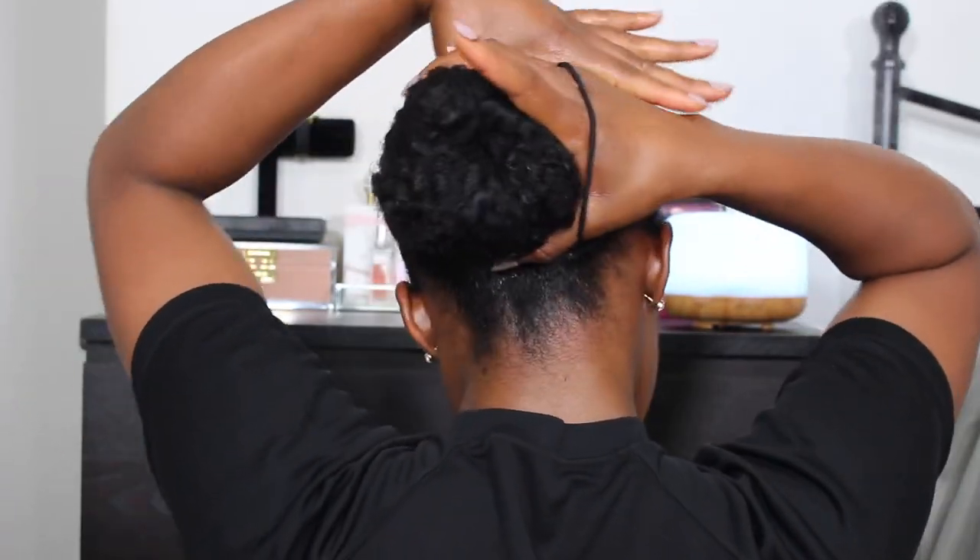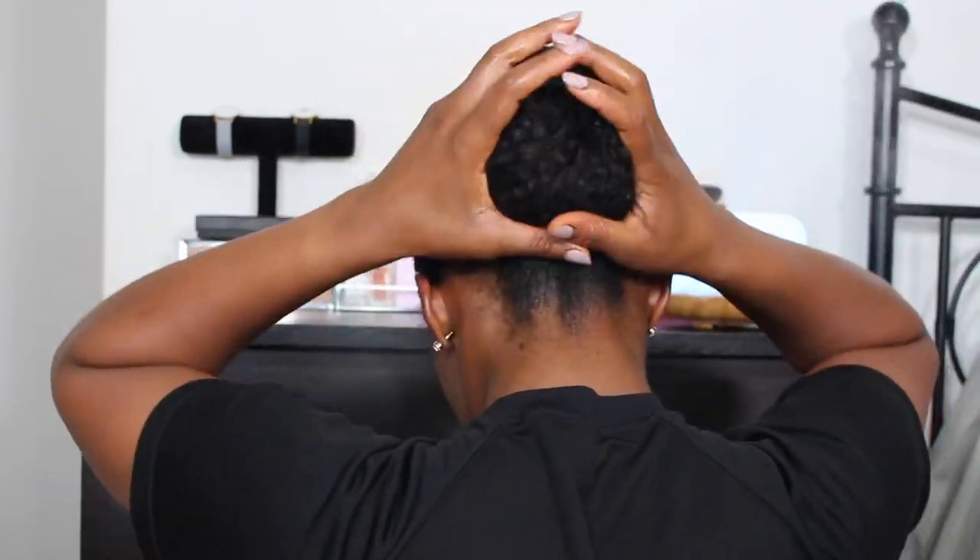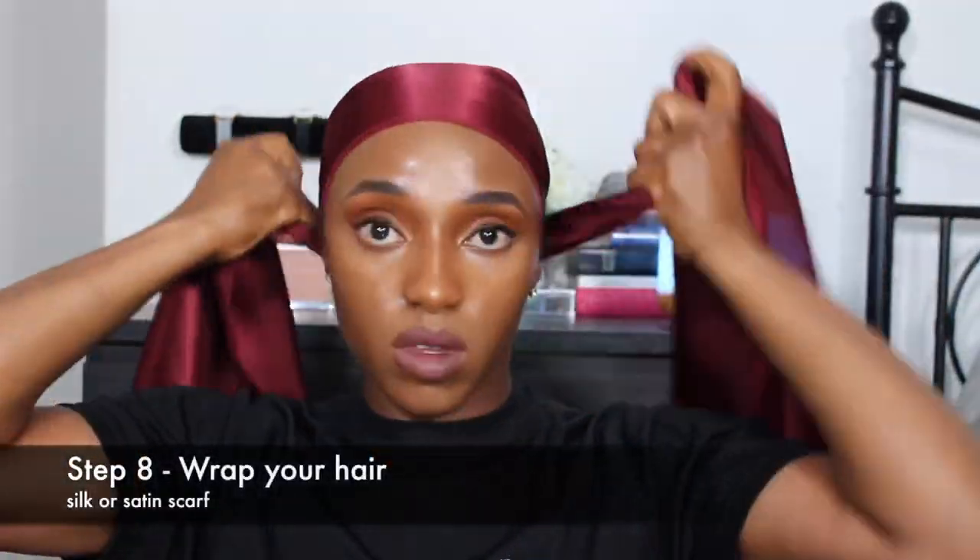I'm going to go ahead and tuck my hair into a bun, giving myself a true protective style because none of my ends are exposed — it's nice and neat and I'm feeling it. Now I'm going to wrap my hair with my scarf and leave it on for about 30 minutes. After 30 minutes, this is what my hair looks like. I'm actually really satisfied with this look because my hair is very smooth and flat, but it's also got really good hold. My hair feels moisturized and the style looks very neat. So yeah, this is my sleek bun tutorial.